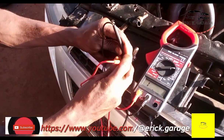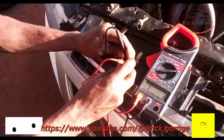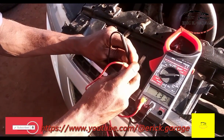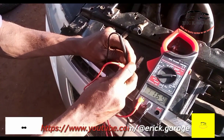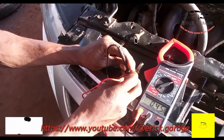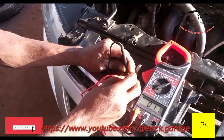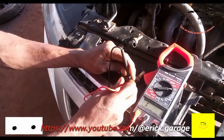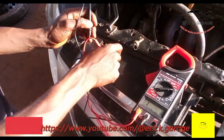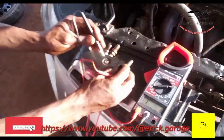Let's take the reading of this one. Now it's 1.56 — okay, let's take it again. 1.57. So this first sensor is reading around 1.57.